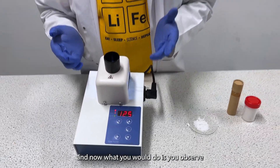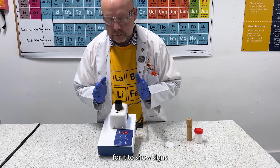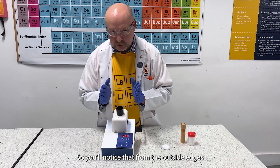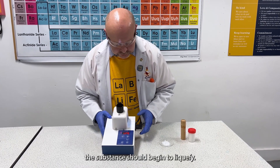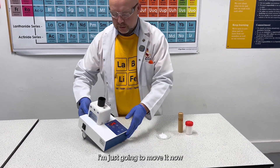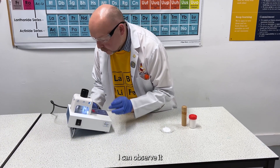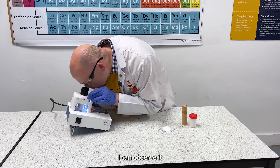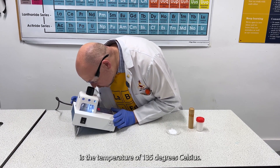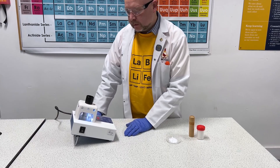Now what you would do is observe the capillary tube for it to show signs that it's beginning to melt or sublime — you'll notice that from the outside edges the substance should begin to liquify. I'm just going to move a bit now so that I can observe it, and remember that what we're looking for is a temperature of 135 degrees Celsius — that's if it's really pure.